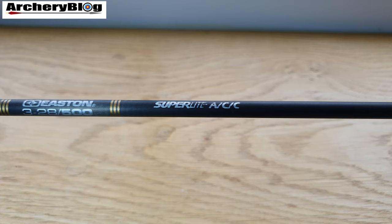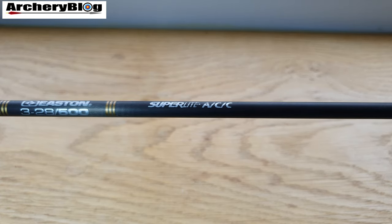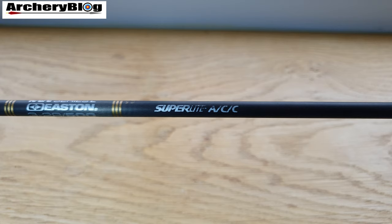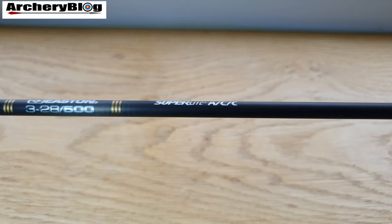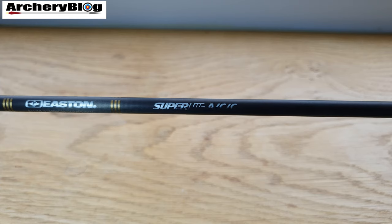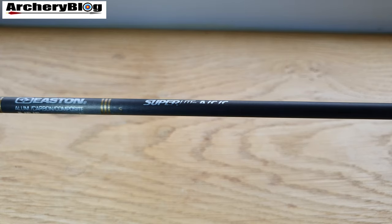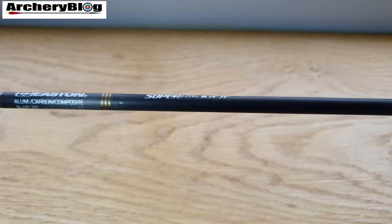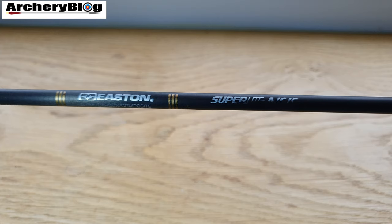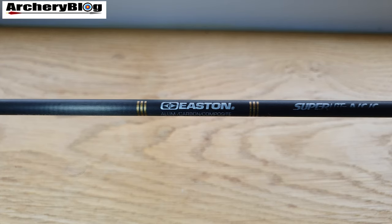Like all Easton AC shafts, it is made in the US at the Easton factory in Salt Lake City, Utah. The custom design of the ACC creates low drag, high performance, and incredible spine and weight precision. The custom aluminium core allows point and knock components to be installed inside the shaft flush with the shaft wall, giving the best aerodynamic characteristics. The high-strength 70-75 aluminium core provides strength to prevent crushing or splitting of the carbon fibre. Unlike ordinary carbon arrows, the construction allows 100% of the carbon fibres to run parallel along the full length of the shaft, for maximum efficiency, maximum stiffness with minimum weight.